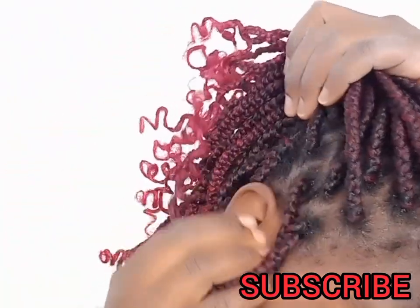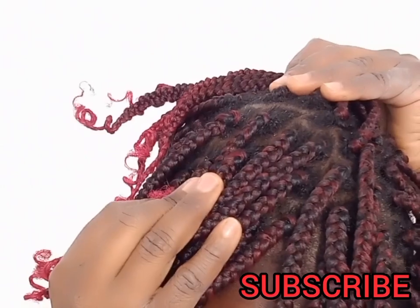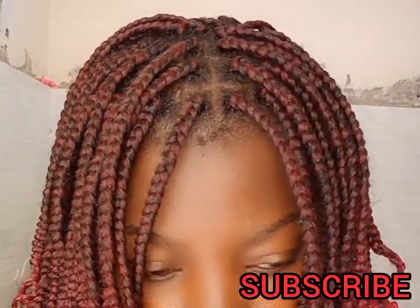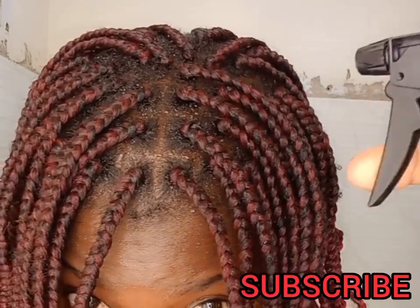If you shower less frequently, the dead skin, the dirt, the product build up, and sweat also build up on your scalp. So this results in greasy hair, increased risk of infections, and unpleasant odor.